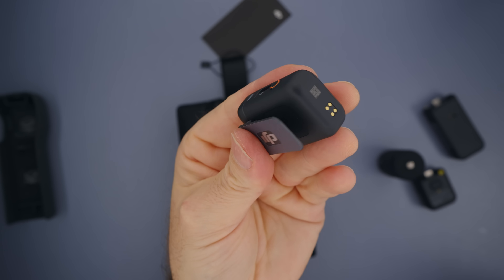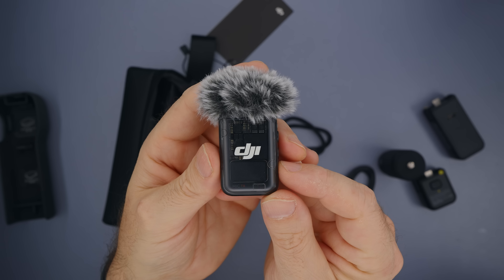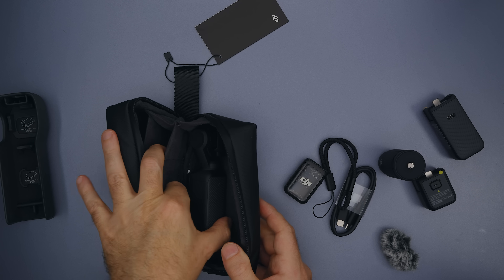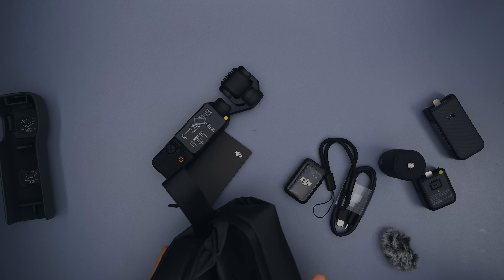Actually you can connect two of these to Pocket 3. DJI Mic 2 comes with the super soft wind diffuser which mounts into the mic jack. Then we get a wrist strap, and if you carefully check the bag, there is DJI Osmo Pocket 3.